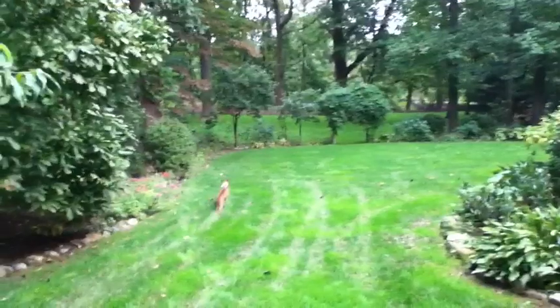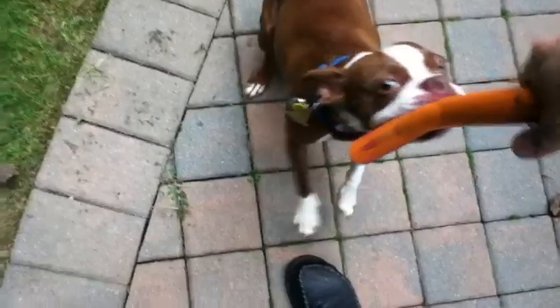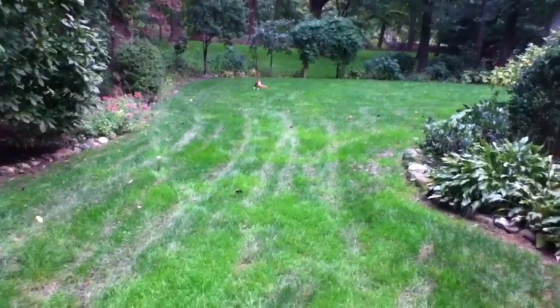He loves playing fetch — this is his game. I'm confusing him because I've got two here. He ain't that big of a dog. The other guy's dog is a German Shepherd, but Boston Terriers have some bite. I think they're related to the Pitbull family. He's got a very powerful bite for such a small dog.